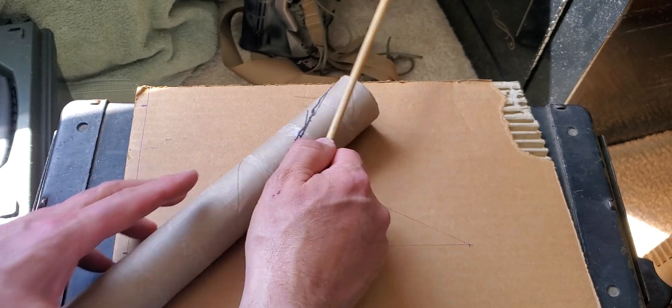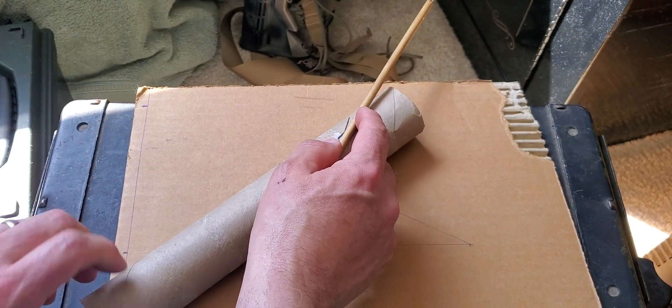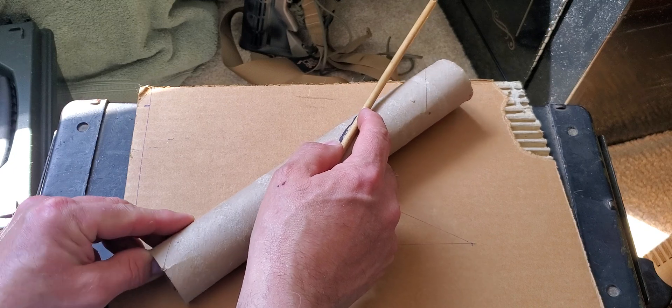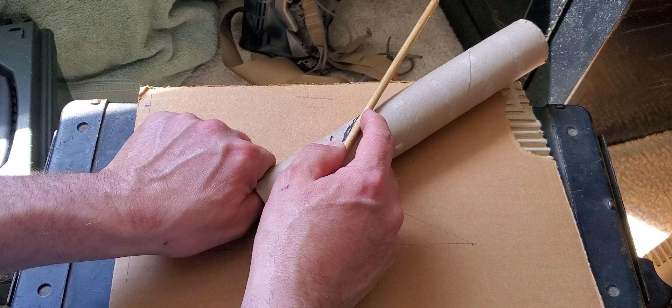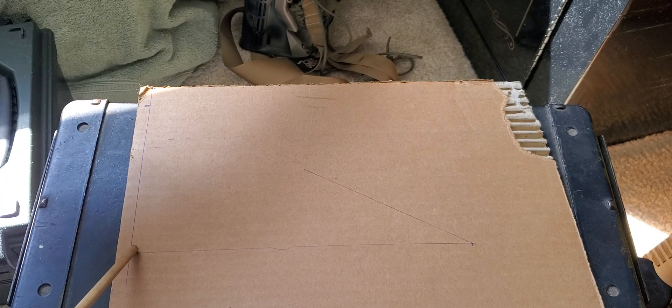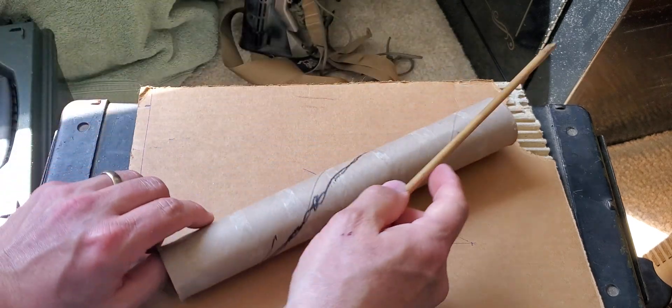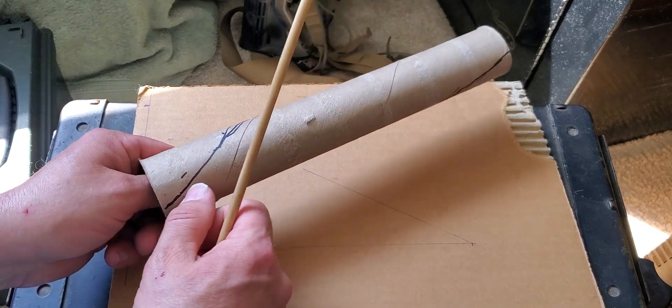As we push it through, we'd have this on here, in this groove. And as we pushed it through, it would turn - whichever way. This happens to be left hand. So if I wanted to make a right hand, I would reverse this. We would cut this groove in.